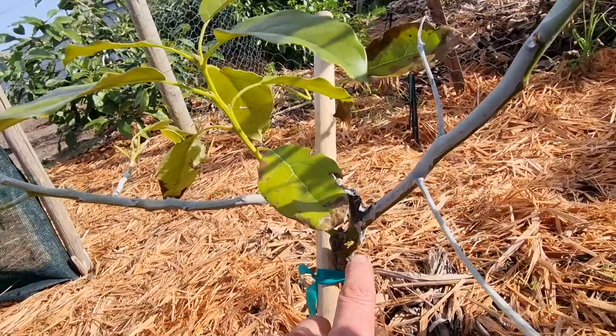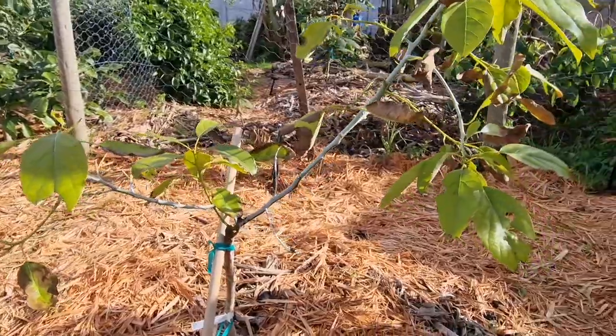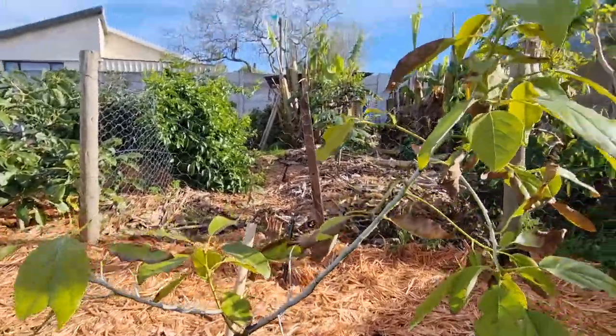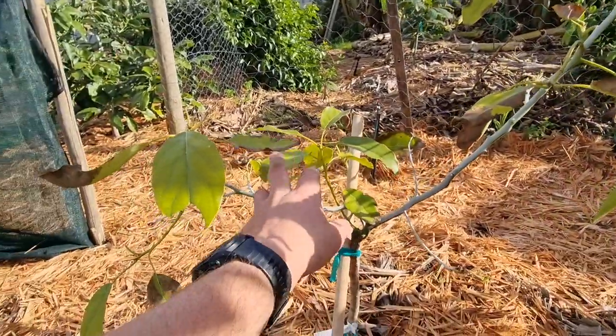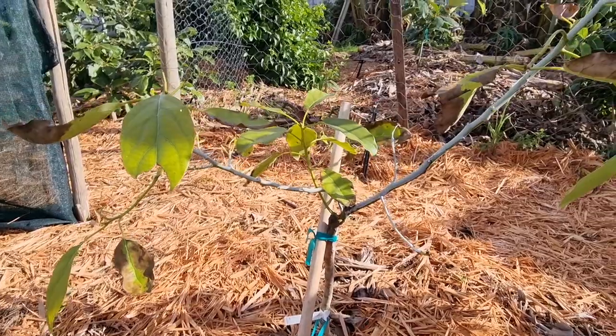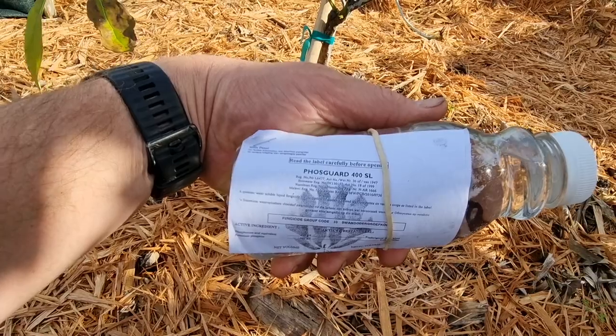There's some new growth coming out there as well — that will also pop up and come. I hope to see this tree filling in, but at the moment it looks like it's trying to die and trying to grow at the same time. So I got the product — it's called Foscard 400 SL.